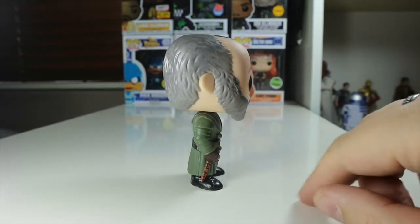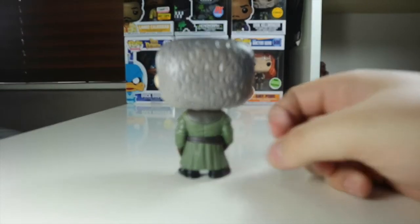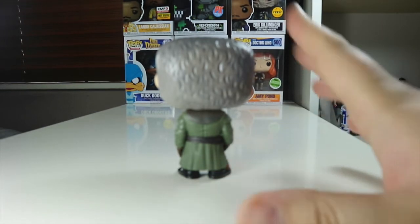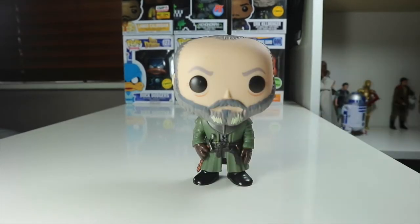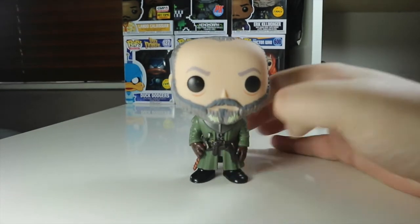From the side you can see his cool looking beard and the back of his hair. And let's turn him around to the back — a nice solid green colour throughout. This is a really cool pop with quite nice paint apps. The back of his head there is really nice as well, and from the side it's cool too. Davos is a very simple looking pop; there's not much to him, but you can definitely identify who that is if you're a Game of Thrones fan.